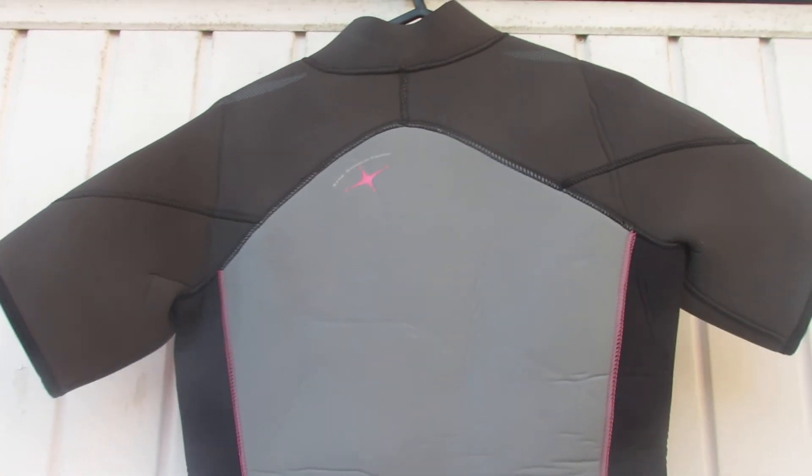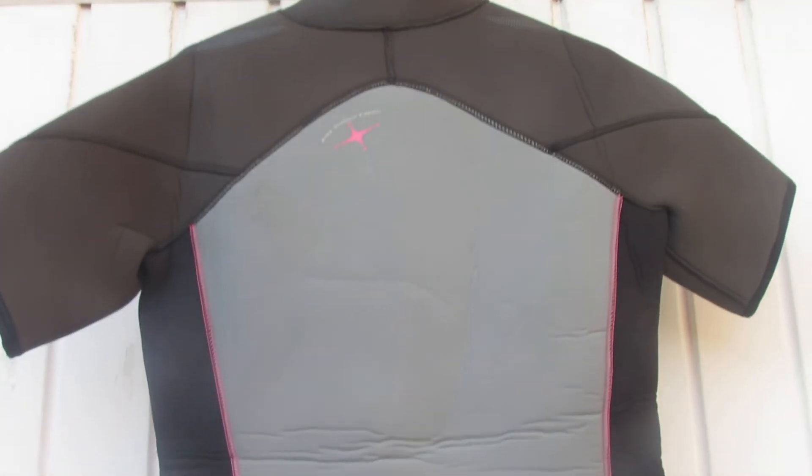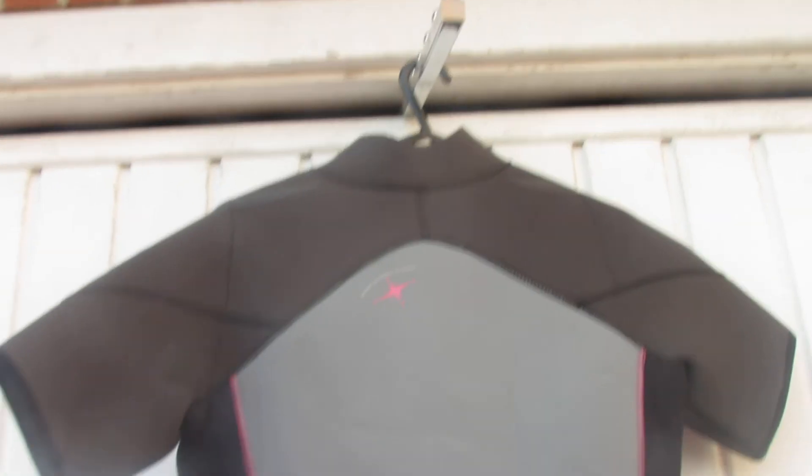The shorty is made by a company called Aqualung, which is a French wetsuit manufacturer. This one is priced at £25 or best offer.